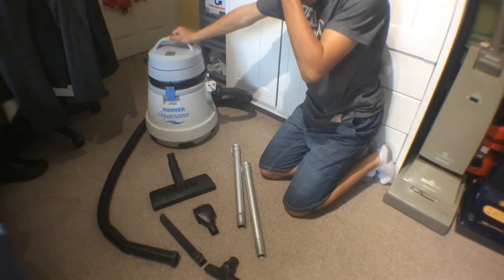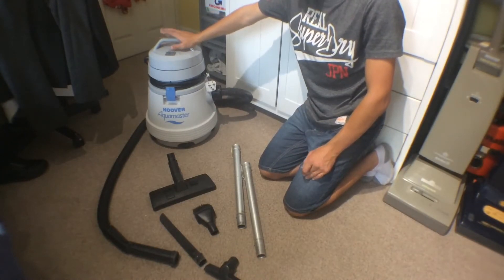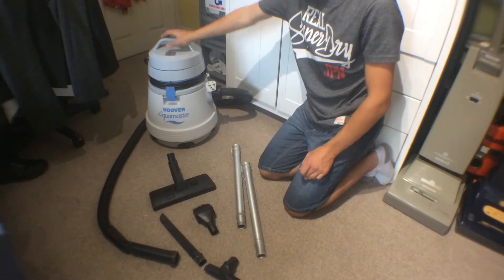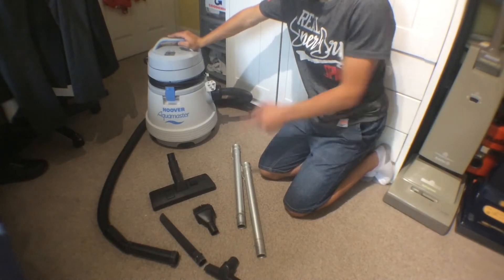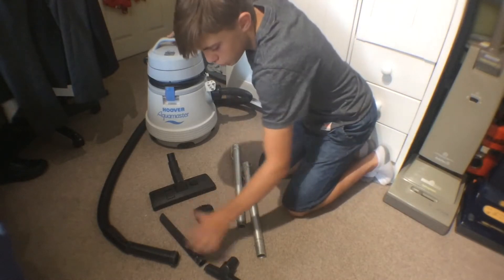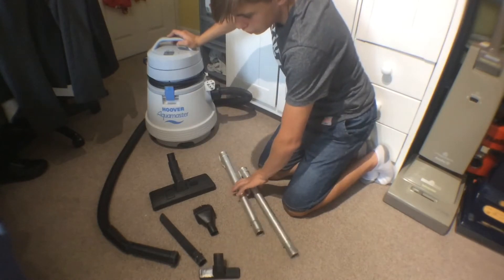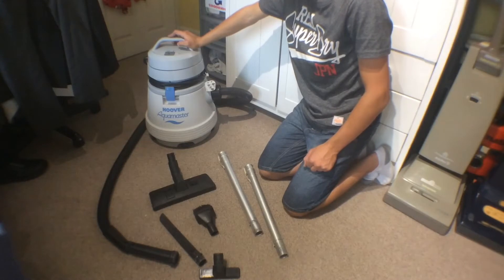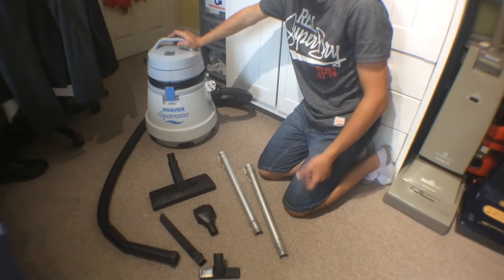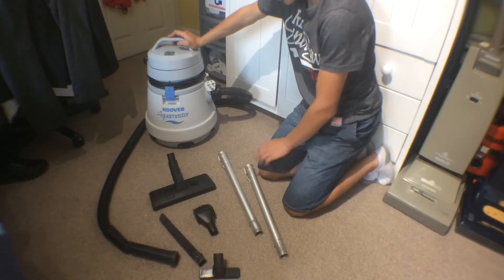Today I'm doing a video on this Hoover Aquamaster S4470 which has been fully refurbished. It's got a new floor tool — I had these two tools and this one already, and these are from my Hoover Constellation. I did buy some bags for it; they're not the genuine ones but they're very expensive and hard to get hold of, so they'll just have to do.